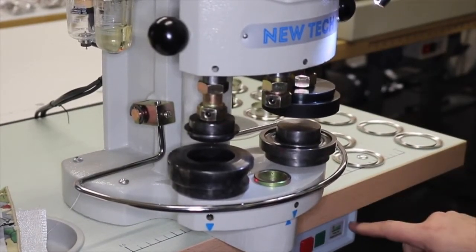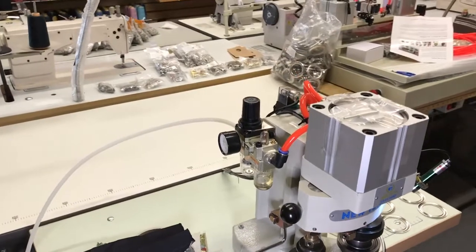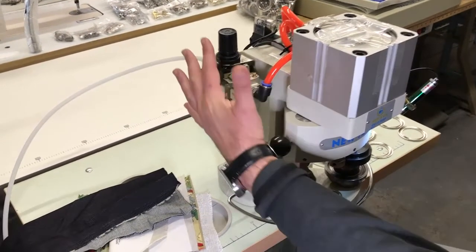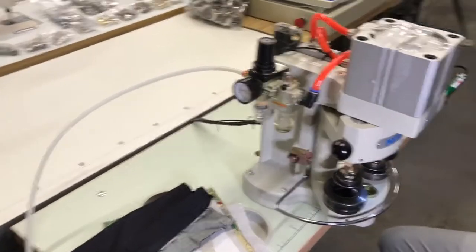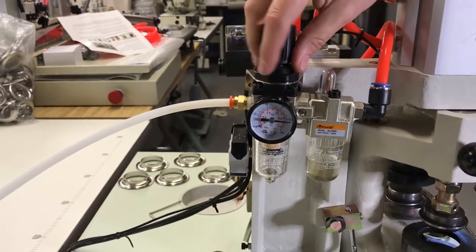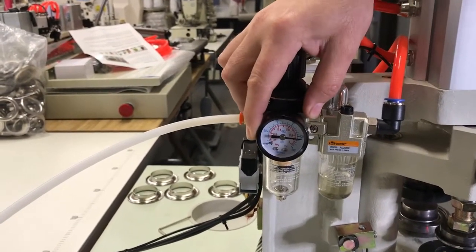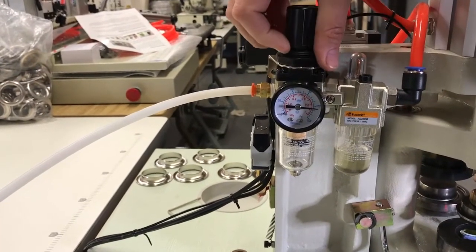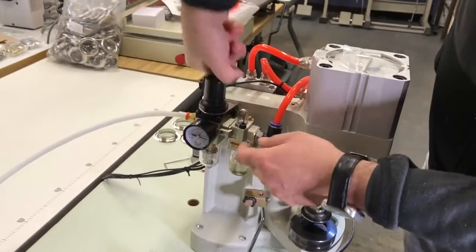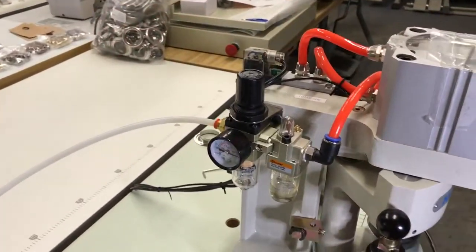The on/off switch is only for the electricity. You also need an air compressor — 150 PSI is the most common setting for this machine. There are three places you can adjust the air: from the valve by the compressor itself, or right here on the machine. You can push down to add air and pull up to release air. Turn right to add air, turn left to lose air.